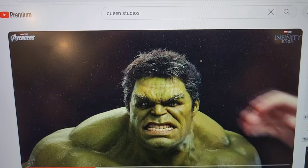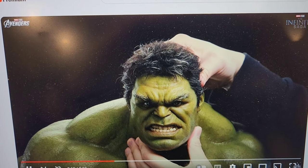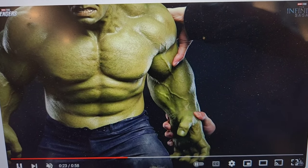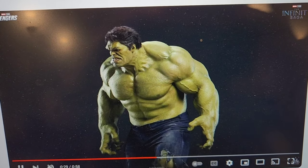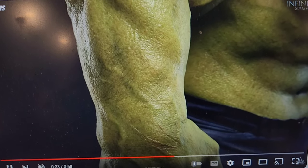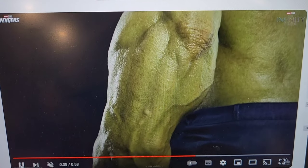But what is really crazy is this thing is freaking articulated. Look at this. That is just absolutely mind-boggling — silicone that is now articulated, so you can actually pose him how you want. Look at the detail there. Look at the skin.